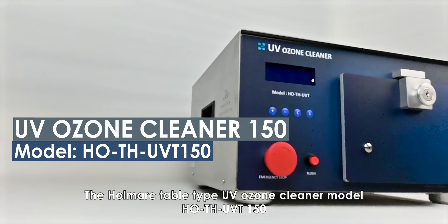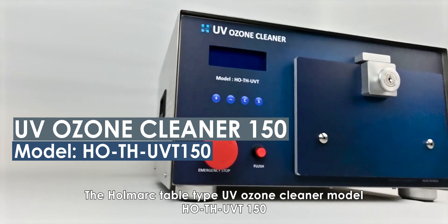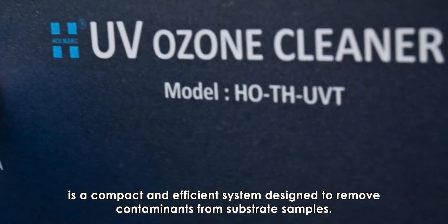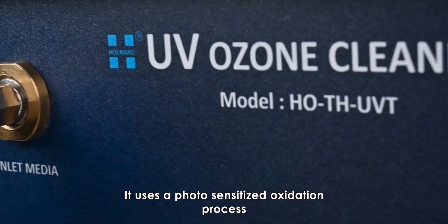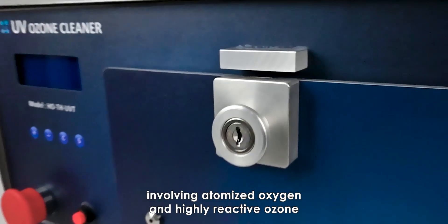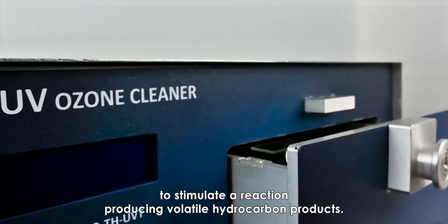The HomeArc Tabletop UV Ozone Cleaner, model HOs THUVT150, is a compact and efficient system designed to remove contaminants from substrate samples. It uses a photosensitized oxidation process involving atomized oxygen and highly reactive ozone to stimulate a reaction, producing volatile hydrocarbon products.